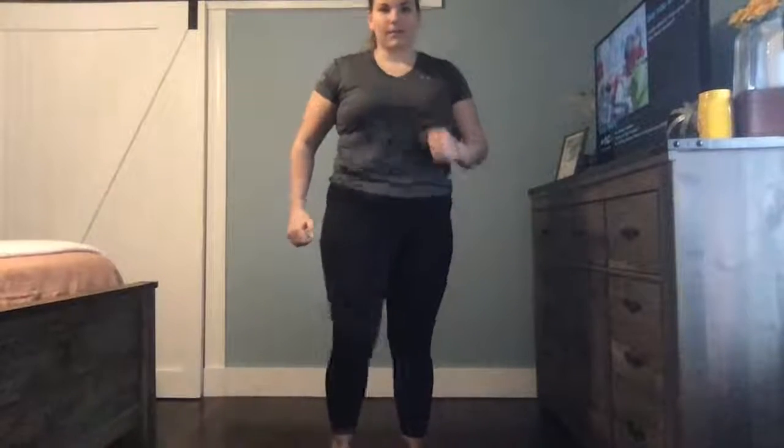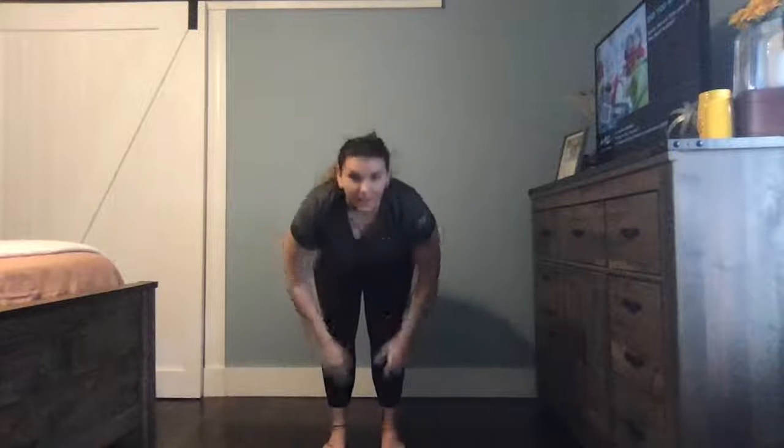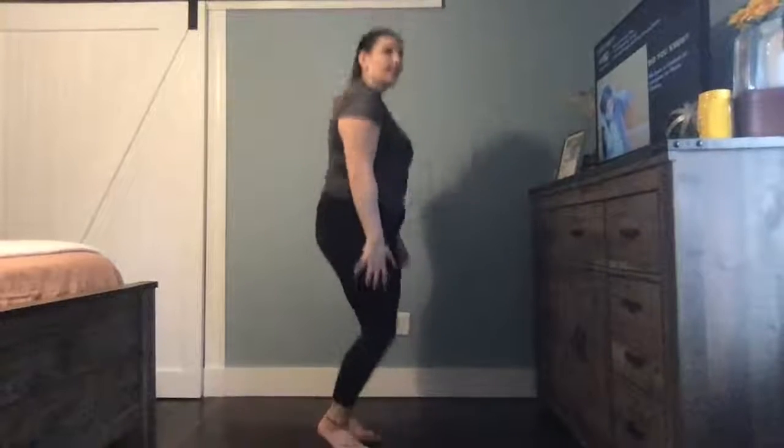March, march, march. Let us all march. March, march, march. Get your body charged. Head, shoulders, knees and toes, knees and toes. Head, shoulders, knees and toes, knees and toes. Jump, jump, jump, jump. Let's all jump. Jump, jump, jump, jump. Make your muscle pump. Jump, jump, jump, jump, jump.